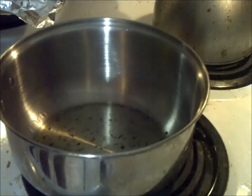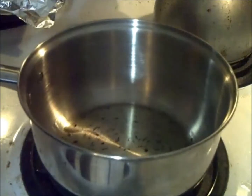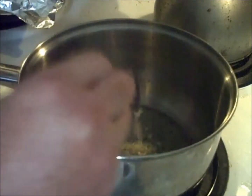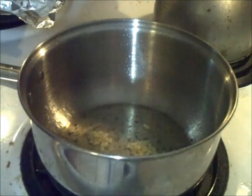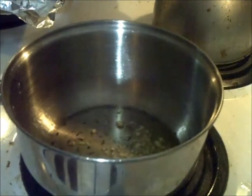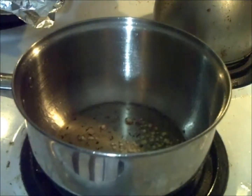On to making the sauce. Got my pot here with some olive oil in there, and we're going to take some minced garlic. Yes, I know — where's the fresh garlic? I actually forgot to pick it up, so minced garlic is going to have to do. I want to get that garlic in there and brown it up, and we're going to come back and check on it in about a minute or two.